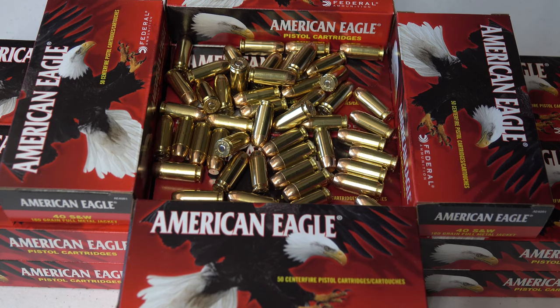American Eagle ammo in my eyes is pretty good ammunition. It's obviously by Federal Ammunition — it's one of their lines. The majority of all the ammunition I've ever used has been for range and training, and everything I recall has been good ammunition. I personally don't even recall a round not going off. Everything seems to be made with quality from them, which is what I would expect coming from Federal Ammunition.